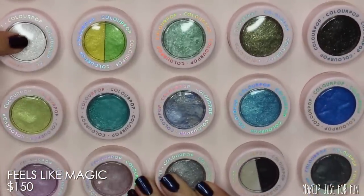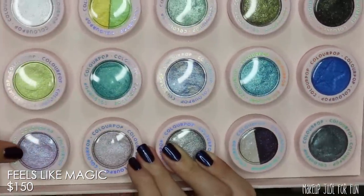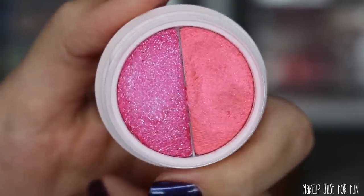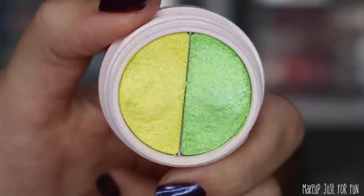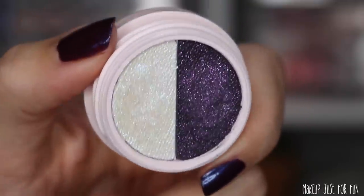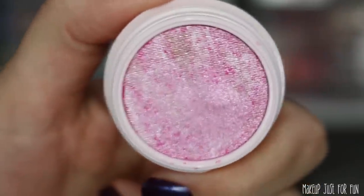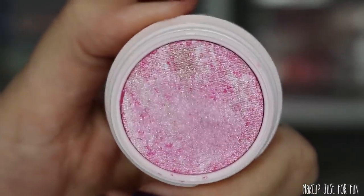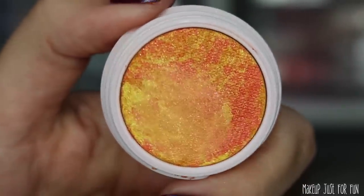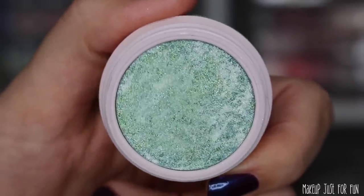The shades are laid out in different color groups — a blue row, a green row, a purple row — and within each row we have different types of special super shocks. We have three split pans, which are half and half but not mixed together like the tie-dyes. There are four tie-dye super shocks — we've seen tie-dyes in the past but I'm pretty sure these are all new shades, though I'm not 100% positive on that.